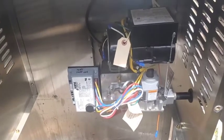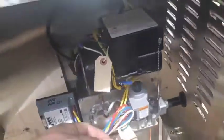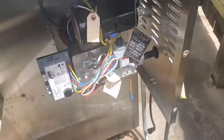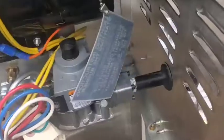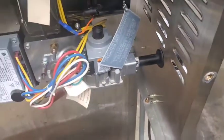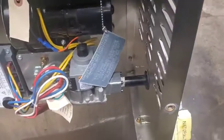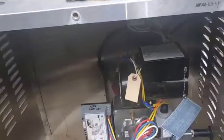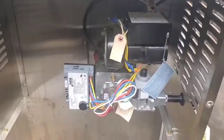This burner assembly is extremely easy — straight take out and put back in. This is the simplest burner assembly I've ever seen on anything as far as taking it out and putting it back in. You better have something to take those screws out with, because most Allen keys aren't going to reach. Look at the pilot — bent back where it's supposed to be now — and everything to put it back.